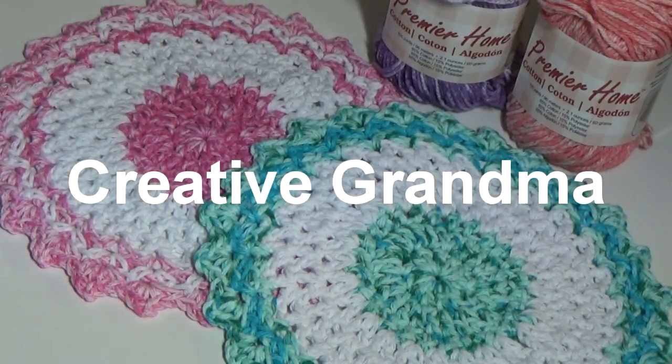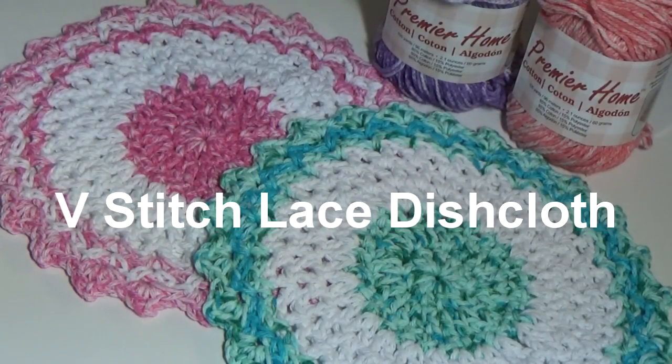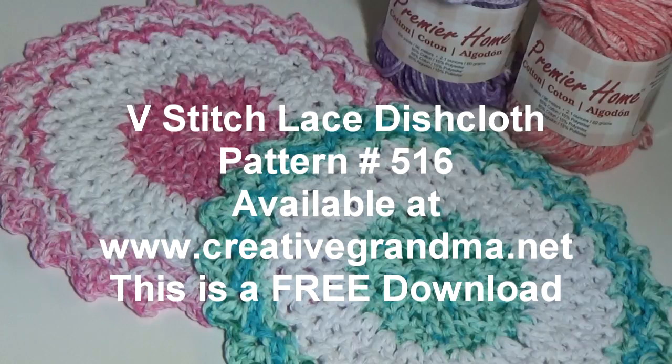Hello everyone, this is Glenda Winkleman and welcome back to Creative Grandma. I had one of my special subscribers email me — she needed a dishcloth with two rounds of double crochet and some V-stitches and she couldn't figure it out. So I did it for her. This is called the V-stitch lace dishcloth. It's pattern number 516, a free pattern available on creativegrandma.net as a free immediate download.